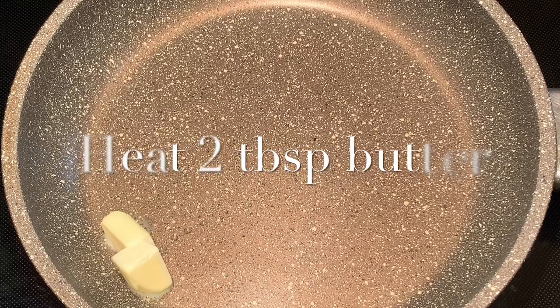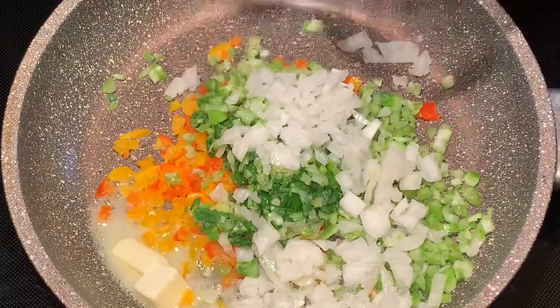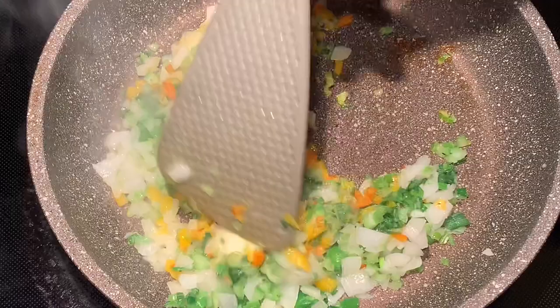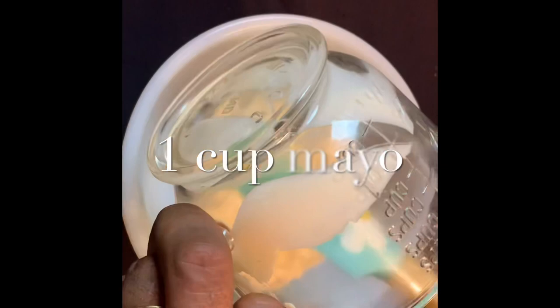Next, put two tablespoons of butter in a hot pan. Add your peppers, green onion, celery, and yellow onion. Sauté your vegetables until they're caramelized, then remove from the heat and refrigerate.